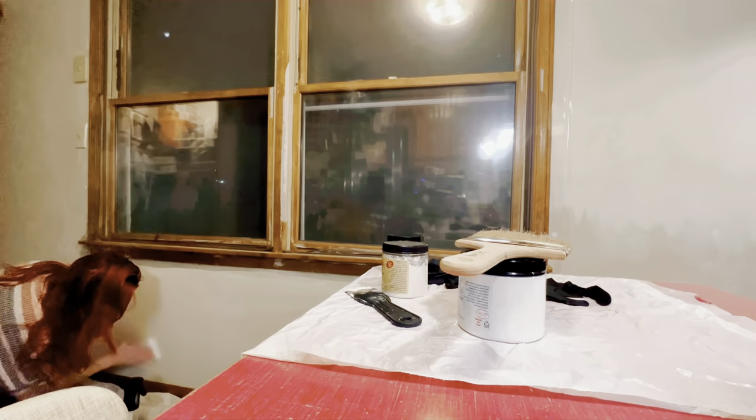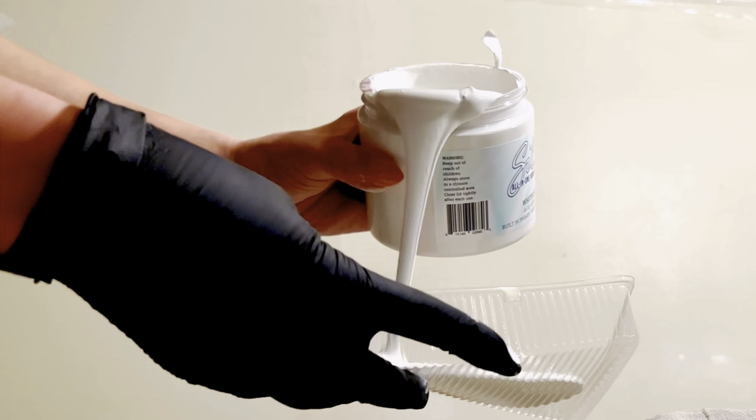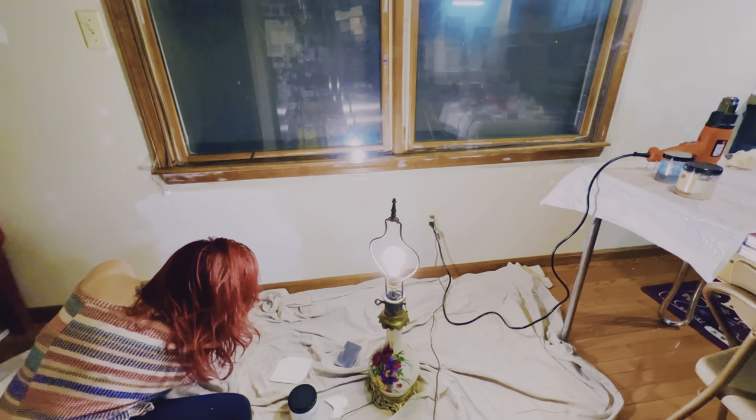I used all Dixie Belle Paint Company products. First I cleaned with White Lightning, then I filled the slots with Dixie Mud, then I sanded it back. Then I chose Silk All-in-One Mineral Paint in the color White Cap for the walls.